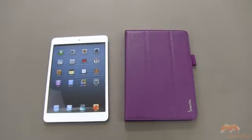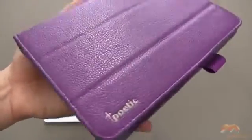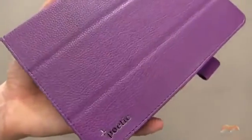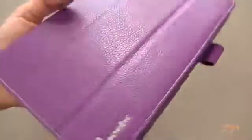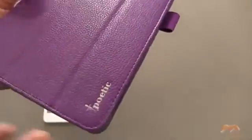Poetic is really pricing this very competitively. I've got it in purple, and it also comes in other colors — black, and I believe there might be a couple of other ones. It is a leather-like material; it resembles leather, looks like leather, feels like leather, but it's not. You've got some Poetic branding — it's kind of a shiny branding there.